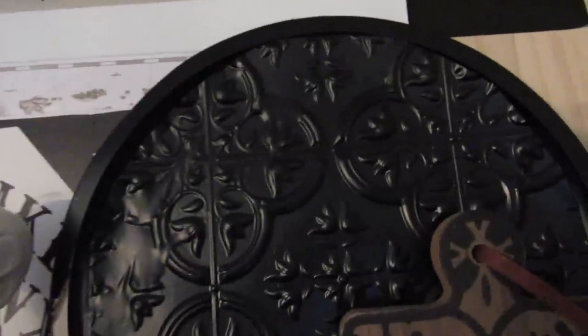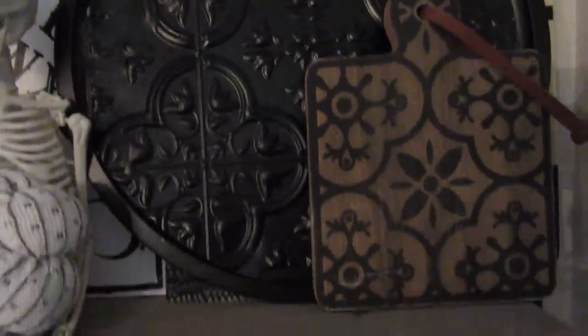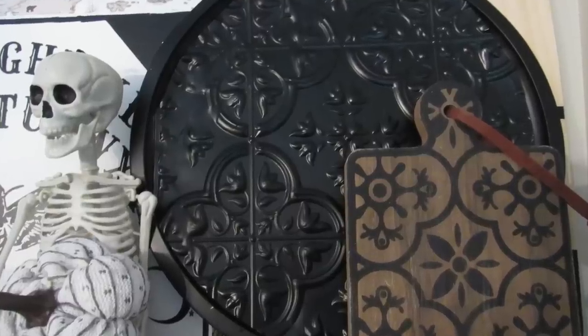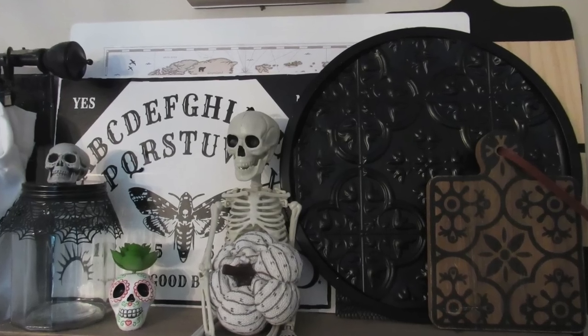You can use this as an actual tray, but I thought this looked really pretty with a collection of cutting boards and some recent DIYs. I styled it this way and I just think the paint really gives this pattern a nice pop.